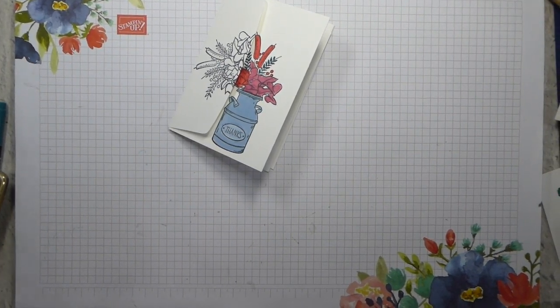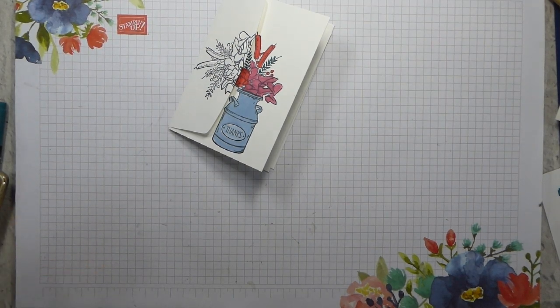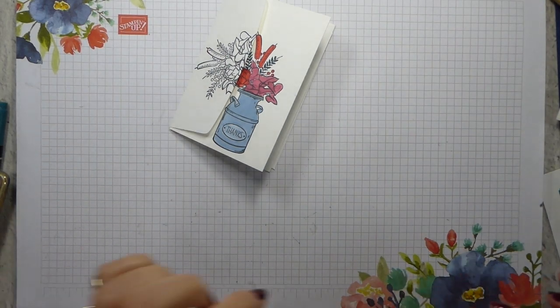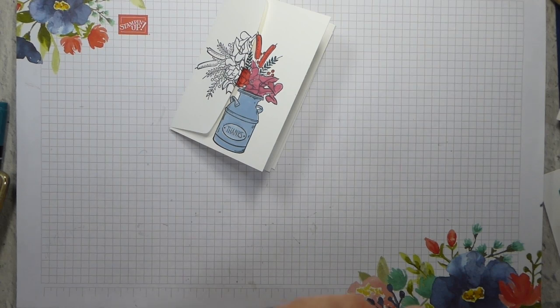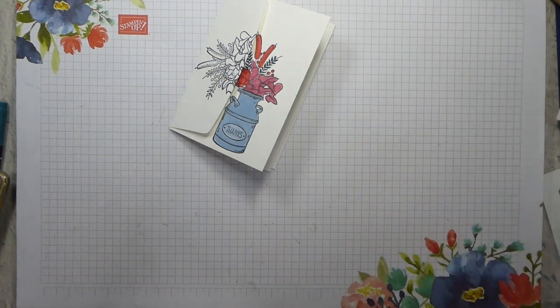Hi there, it's Liz Yule from Old Staples Crafts. Welcome back to my YouTube channel. Today I am taking part in a blog hop with the Stampin' Hop group. We're going a little earlier than normal, quite a lot earlier than normal, but it's Simple Stamping Saturday.